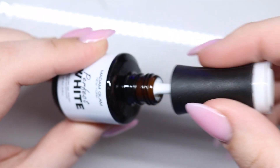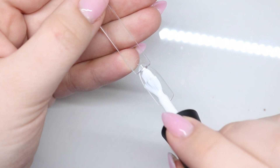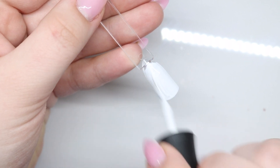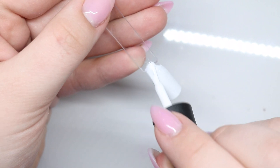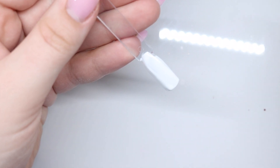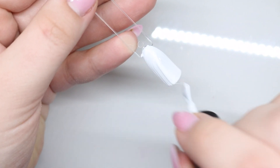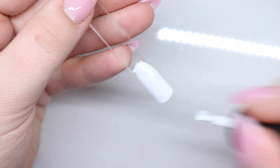Perfect White — again, a white and a black is a staple in your collection. I had too much on my brush and I just flooded this swatch stick. I might need to redo that — I flooded out of that.